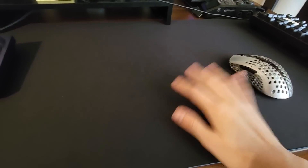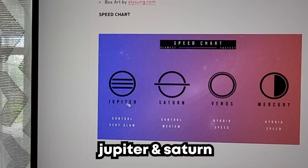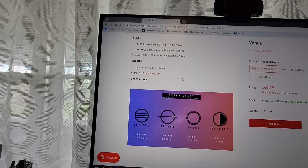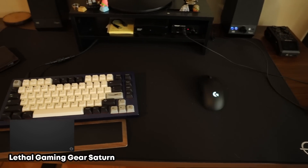So far, the LGG Saturn is the one that I like the best. The Roccat one I didn't use too much — it felt super thin and flimsy. Now for the non-big-brand stuff: Lethal Gaming Gear. I'm going to do the Saturn first and then try the Jupiter. They have a full lineup: Saturn, Jupiter, Mercury, and Venus — fastest to slowest. I got these two in XXL. $50 per mousepad is not terrible — you can go XL if you want something cheaper. I picked one up for Jay too because it looks cool.